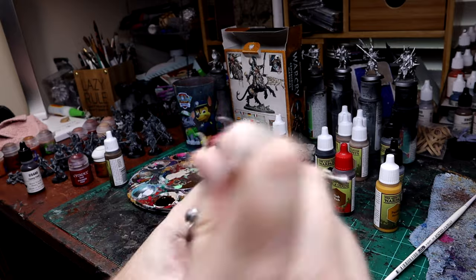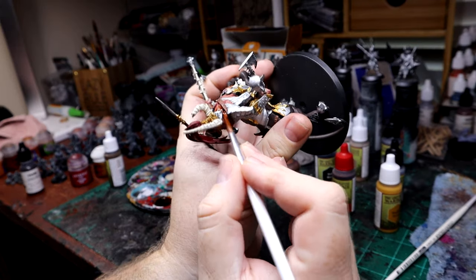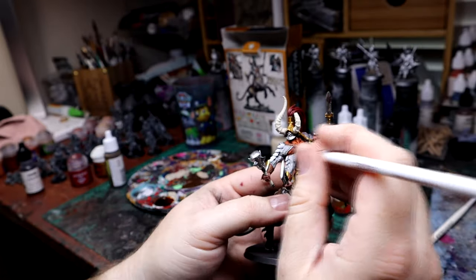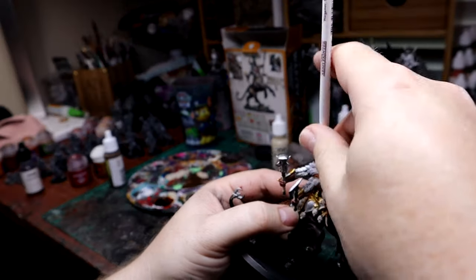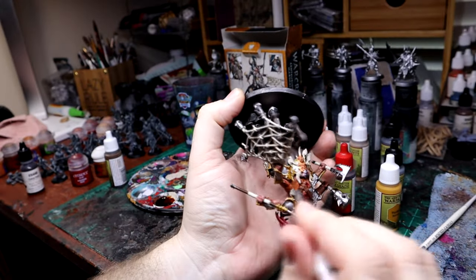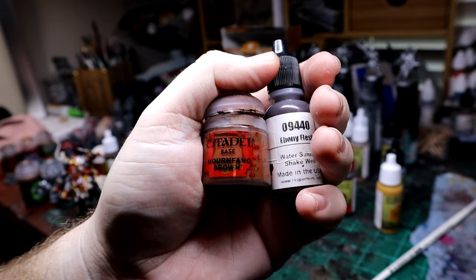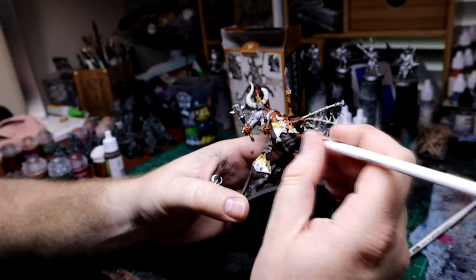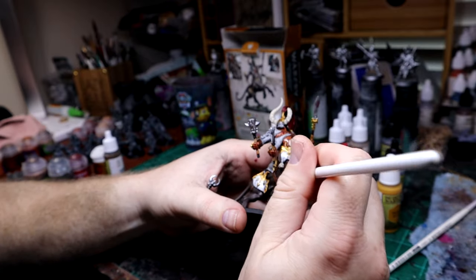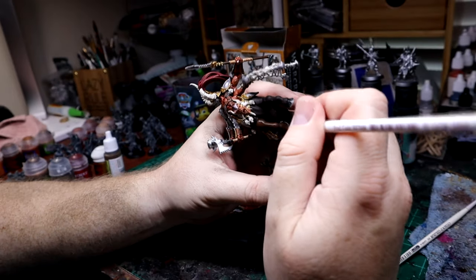Moving on — this is my first attempt at using an Army Painter wash, specifically the flesh wash. It's not so bad honestly, but if I had to go back I would probably use a Games Workshop wash instead. At this point I'm not very impressed with Army Painter paints — even shaking them well, they seem to separate a little more than they should. Moving on, here I'm doing the horse body — I've gone back and mixed a little Mournfang into the Ebony Brown and I'm doing different layers on the horse now.